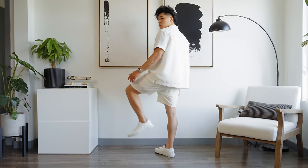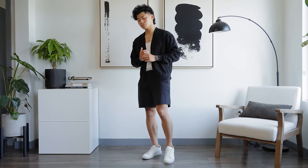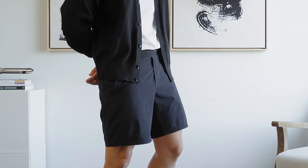I know Lululemon can get crazy with their prices, but these ones actually aren't that bad — not too much more than the Nike ones or the Uniqlo ones. You can wear them in so many ways and customize them to how you like to wear shorts. Those are my favorite shorts I'm going to be wearing this summer.